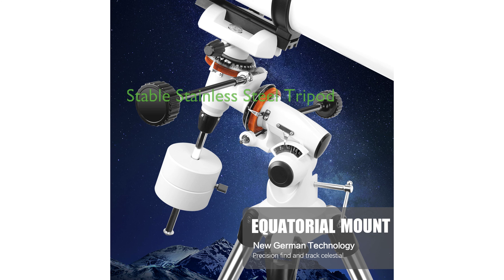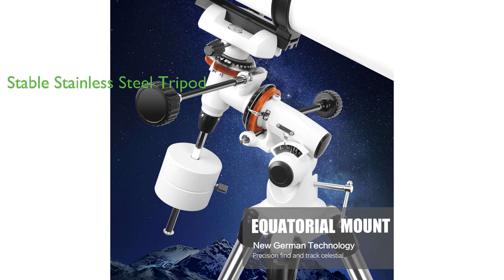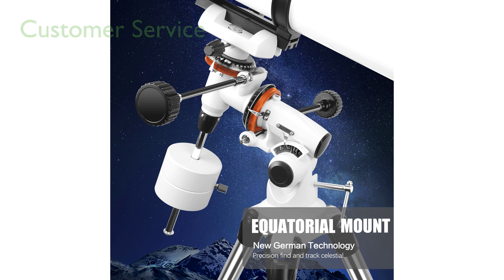The telescope is supported by a sturdy stainless steel tripod, which provides stability and is easy to set up, making it an ideal choice for both novice and experienced stargazers.